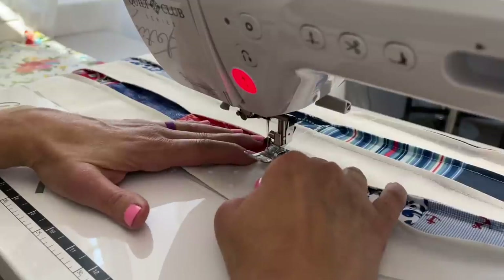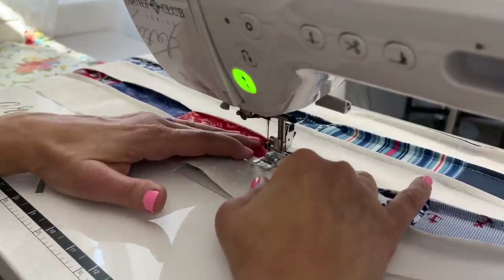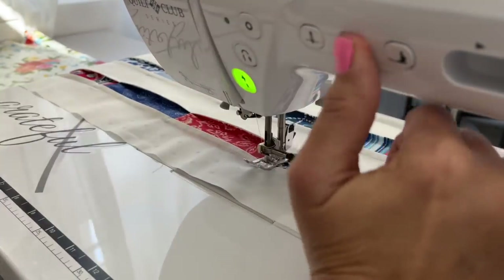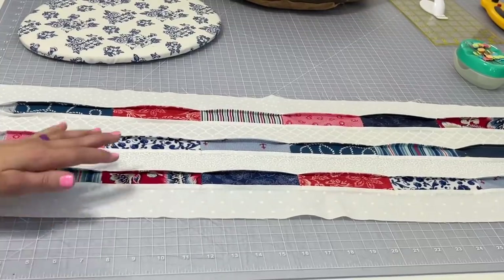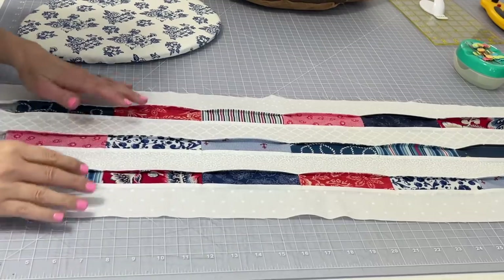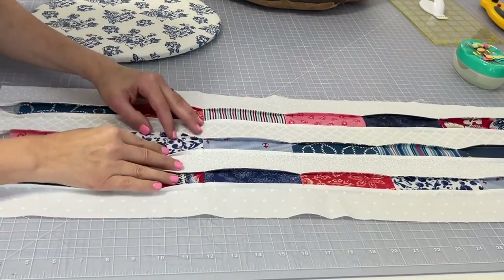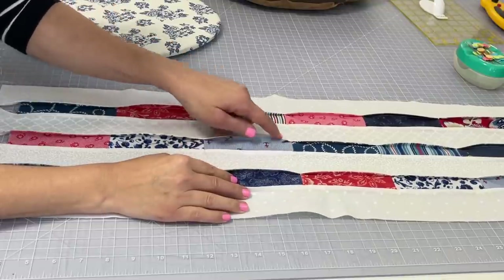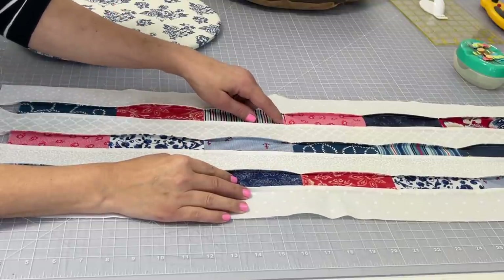Hopefully this technique will make sense to you by the end of this tutorial. After all of those areas are nicely tacked down, you should have something that looks just like this — you can see the pretty fabric peeping out amongst the white there that we had just tacked down.